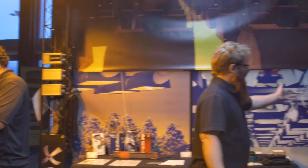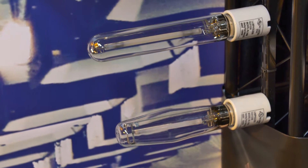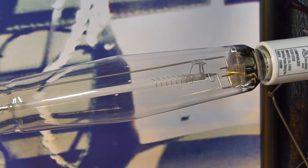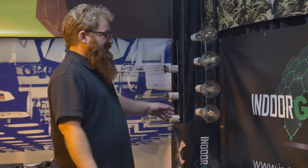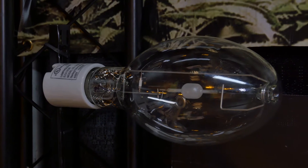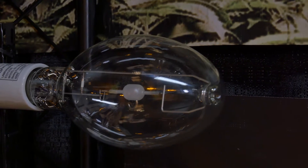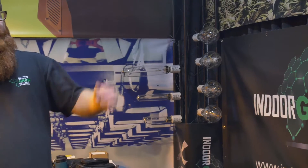Over here you can see the different lamps that we have. These are our standard high-pressure sodium lamps in 400, 600, and 1000 watt. We have our True Blue metal halide, which is a true metal halide — not a conversion lamp — in 400, 600, and 1000 watt. And the big one up here, our newest, is the 315 watt mogul base. As you can see, it has a very different arc tube shape and performance that gives that full spectrum output.